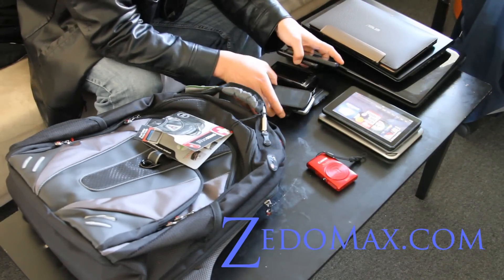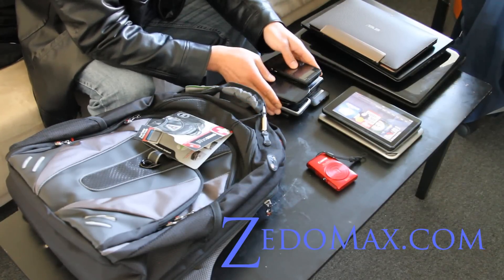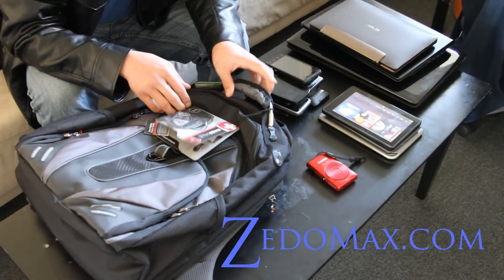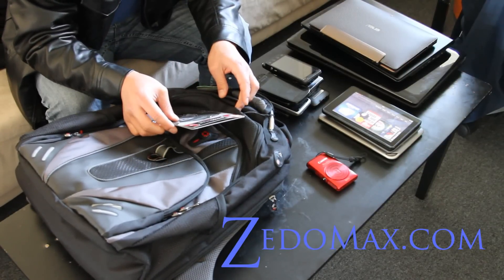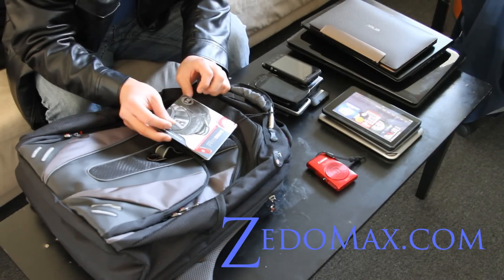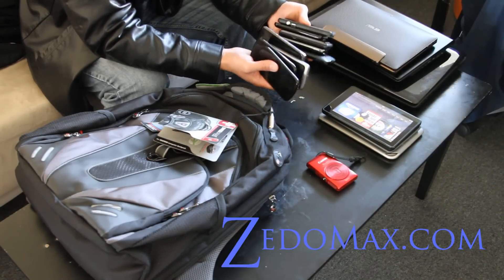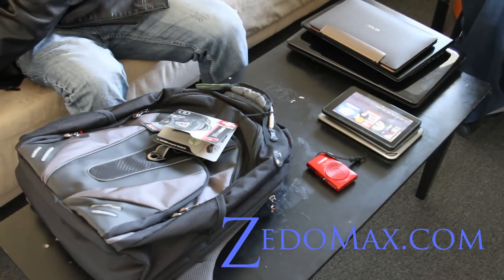For phones, I'm missing some phones here so I won't go over that. Anyway, the review is actually about this Swiss Gear laptop backpack — it fits most 15 to 16 inch laptops. So let me put these things aside.